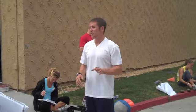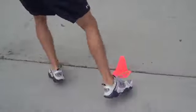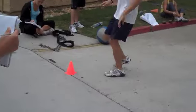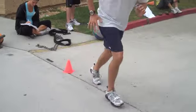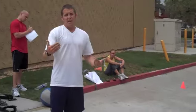We've got the box to X drill. I'm going to teach the X version. Shuffle across, sprint, shuffle across, sprint — just like that. You're creating an X across the box. There's other ways to do it: you can sprint, back pedal, turn and sprint, sprint across the middle. It's a box — make them change directions a bunch of different times in a box.